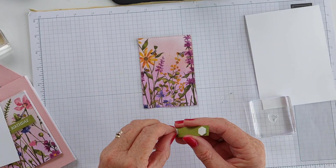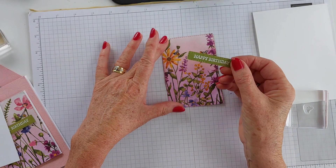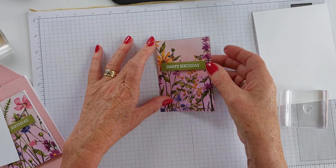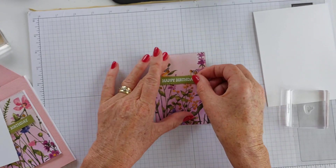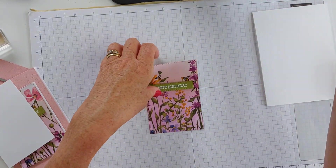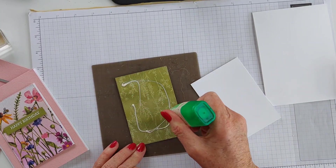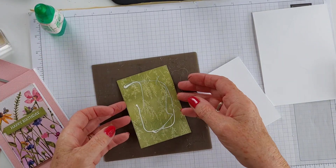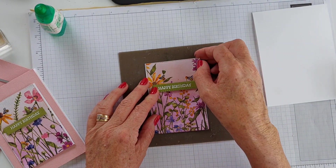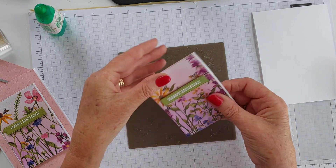Let's take the backings off these dimensionals. Just pop that on - just make sure I can still see those bees. Bringing in some Tombow. I've just put a narrow border on here, just really to help this paper pop against the Blushing Bride cardstock.